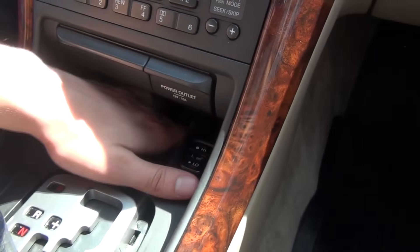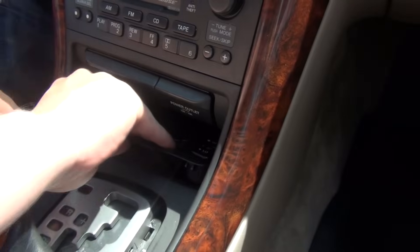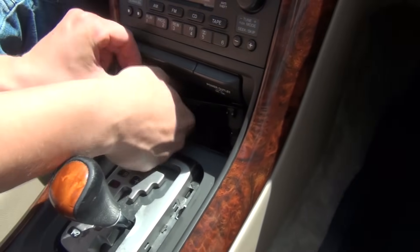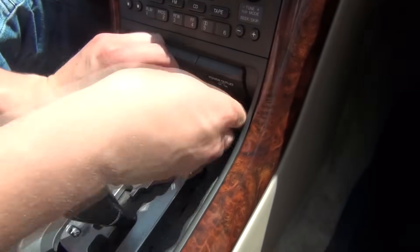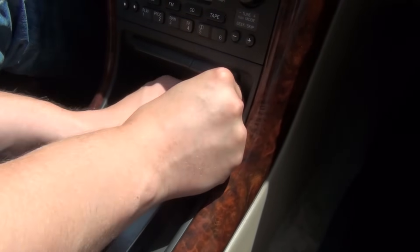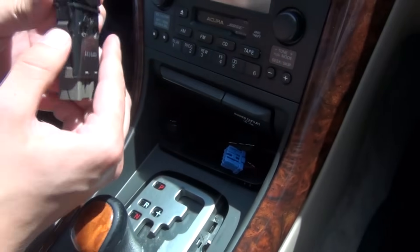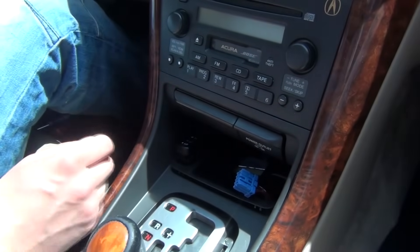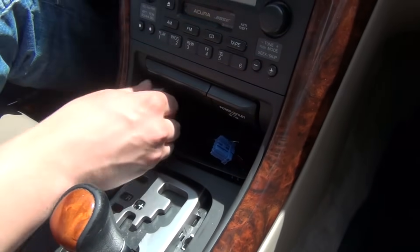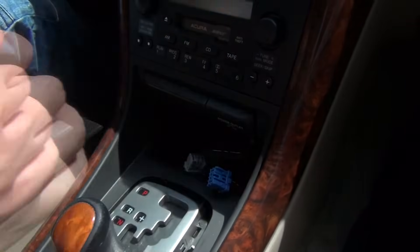Then we're going to get our hands around here and take this panel off — this is where you have your heated seat switches. Once you have it in this position, we're going to have to pop the switches up. As you can see, they're popping up, and we're doing that to get to the connections here and disconnect the switches. They just come off; they're held in by a clip, but if you just push them up they'll come off. Same with the second switch — raise it up and disconnect it. Once you do that, this plastic panel will come off.